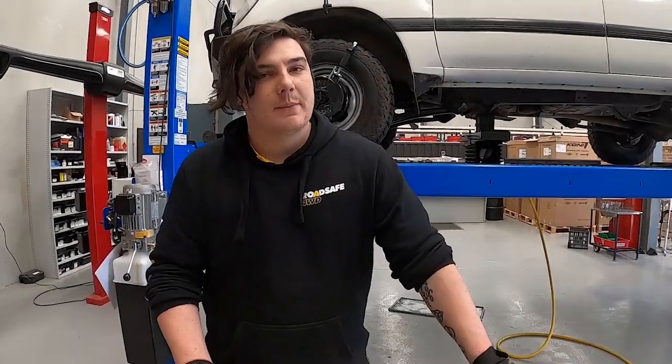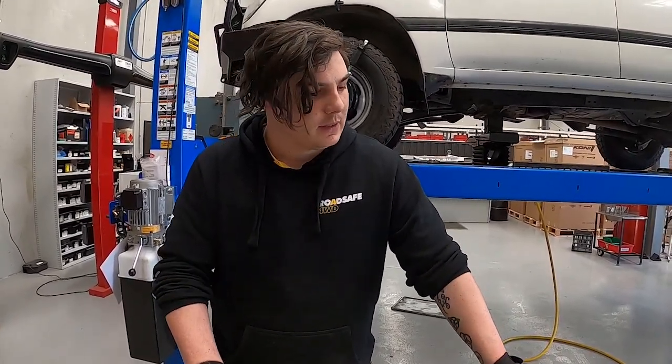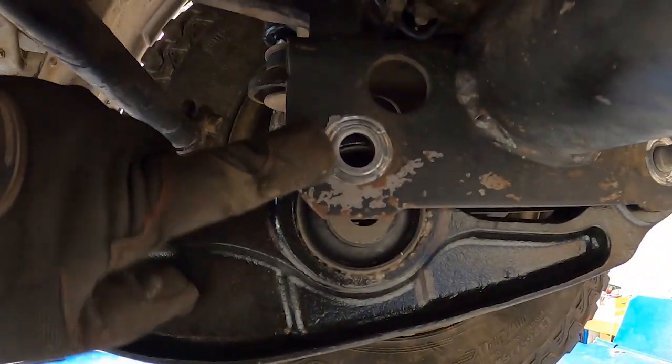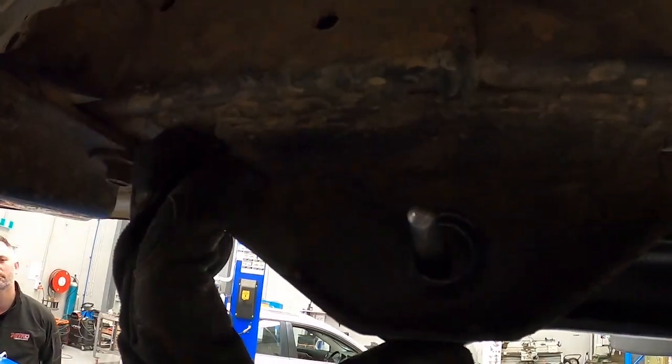These are also ADR compliant and come with all the engineering paperwork to be provided to an engineer for any GVM upgrades or similar. This shows how much caster these arms add — you can see this hole up here should be down there. There's still the factory arm on this side, and this shows the extra wheelbase as well.